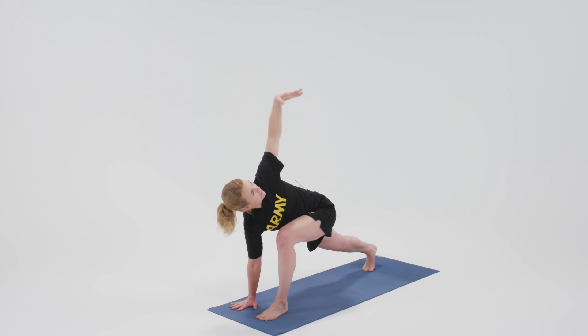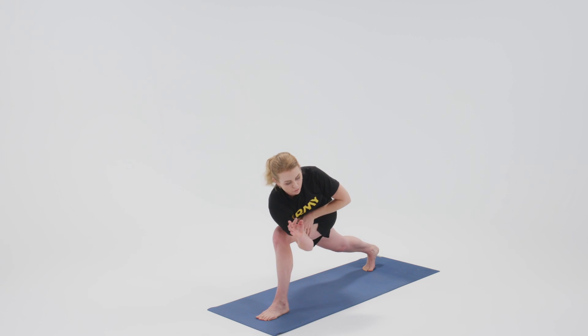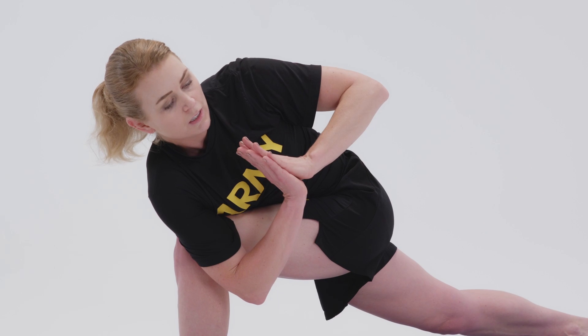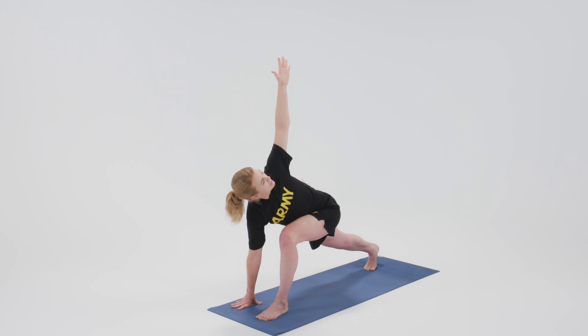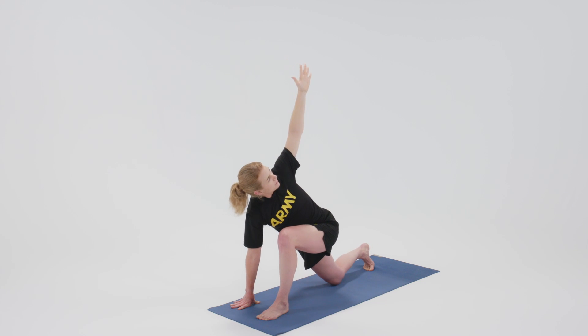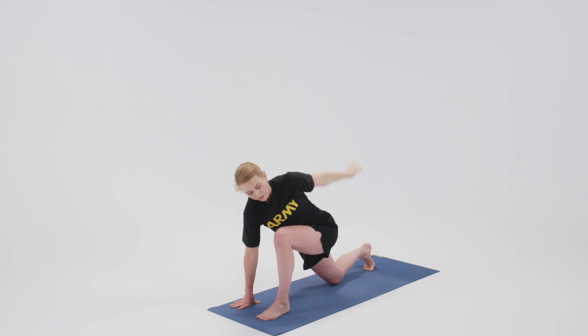If you want to go further, you can lift the left arm to the sky, gaze up with the thumb. You can also intensify the twist if you need to by bringing the shoulder to the outside of the knee, pressing the palms together. Or you can just stay in the twist right here. You can also release the back knee down if you're taking it a little easy on the legs today. Good.